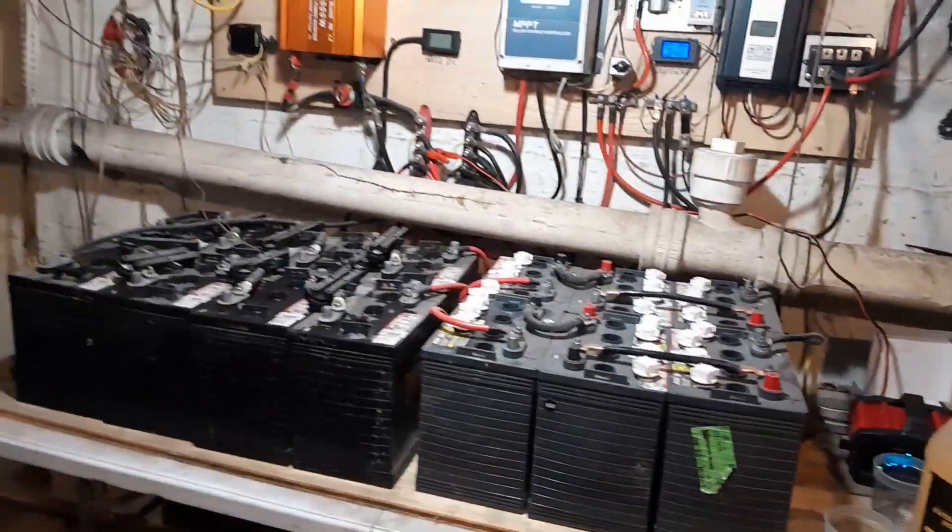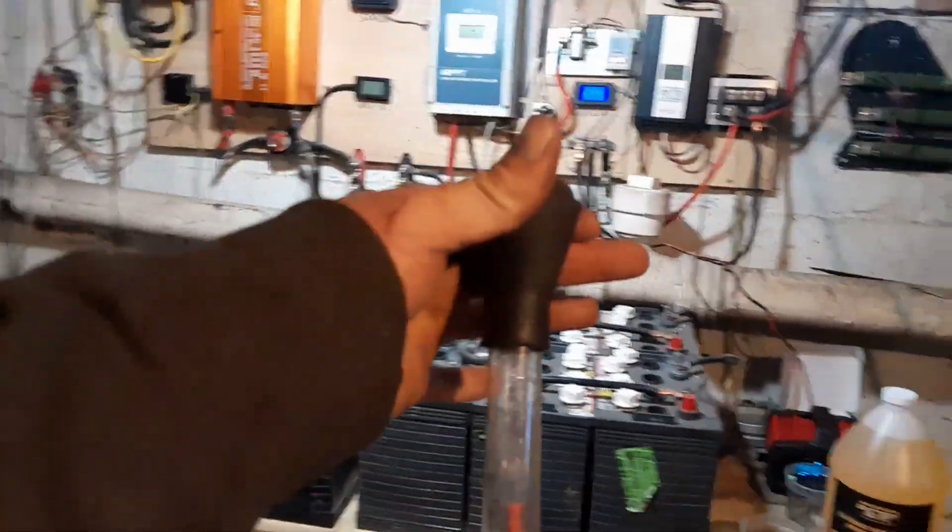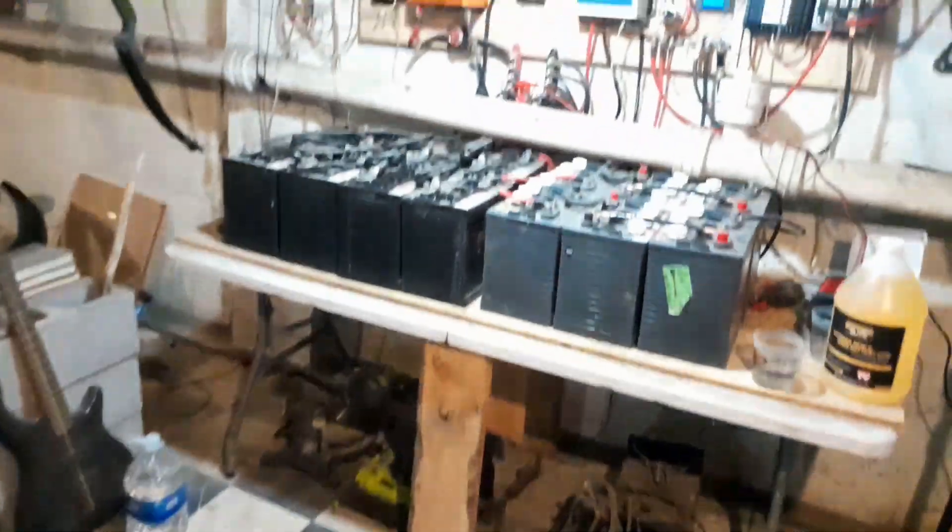As soon as I've got the additive all in, I'll close the caps and let power come back in to mix it in. Then I'm going to monitor a couple cells as it starts to mix and see if my specific gravity gets better. Maybe I can prop up the camera and record some of this.